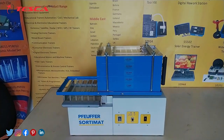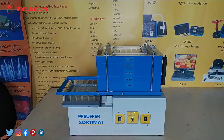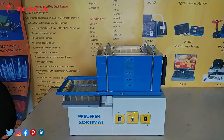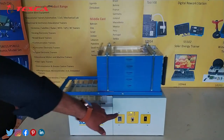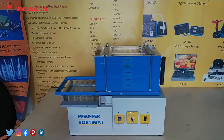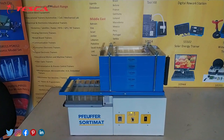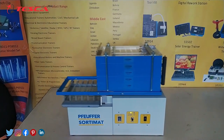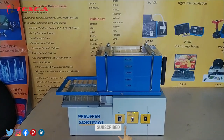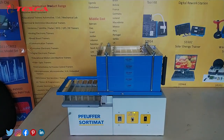Now let's talk about the working of this kit. First of all we will switch on the main supply. The indication LED shows that the power supply is on. Now we will press the start button, and the LED indicates that it is in operation mode. The time is set to around 1 minute, so this kit works for 1 minute. Until the completion of 1 minute, don't stop the kit. After 1 minute the apparatus stops automatically.